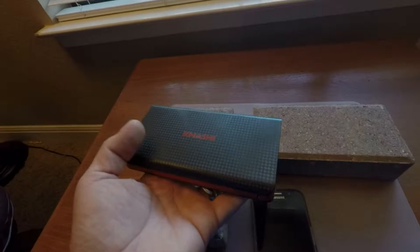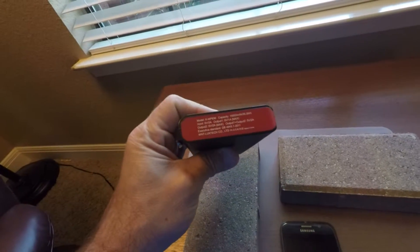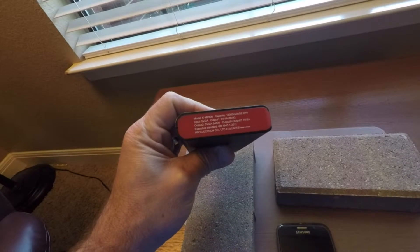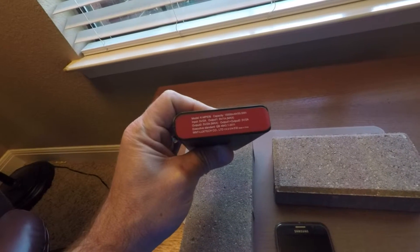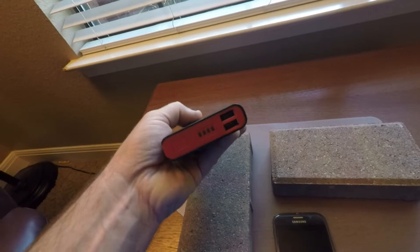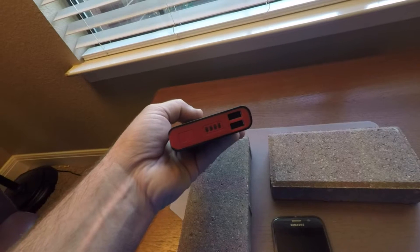Here's the KMASHE power brick. The specific model is model K MP836. Its capacity stated on the side is 15,000 milliamp hours. Basically it's a power brick to charge your mobile devices.